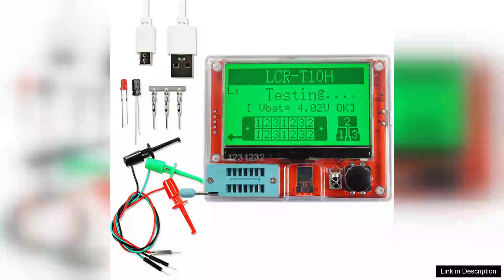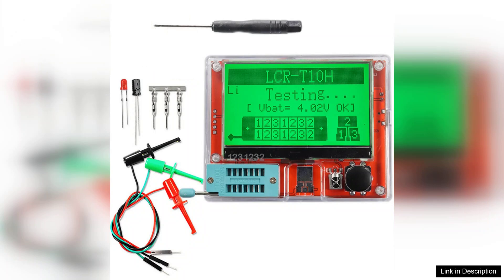The LCR-T10H transistor tester is an impressive tool that combines versatility, ease of use, and a sleek design. With its TFT display and auto-measurement capabilities, it simplifies the process of testing various electronic components, making it an excellent choice for both hobbyists and professionals.